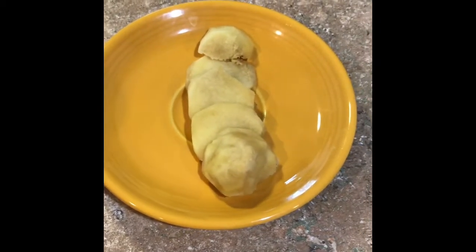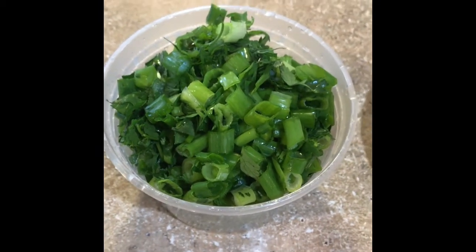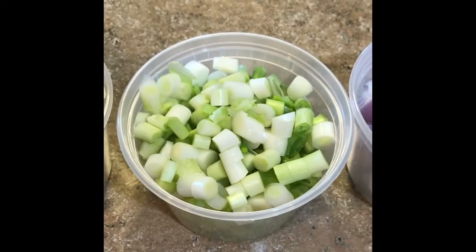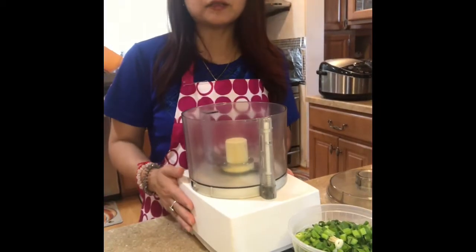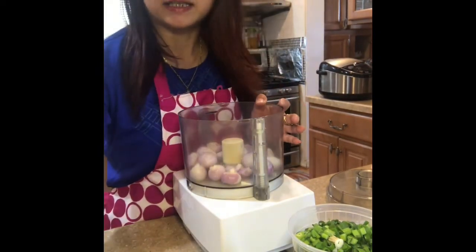Let's look at the ingredients. You have to cut the ginger into little pieces. You're going to need a pint of scallion or cilantro — it's up to you. I have a pint of shallots, a pint of the white part of the scallion, and a pint of peeled garlic.